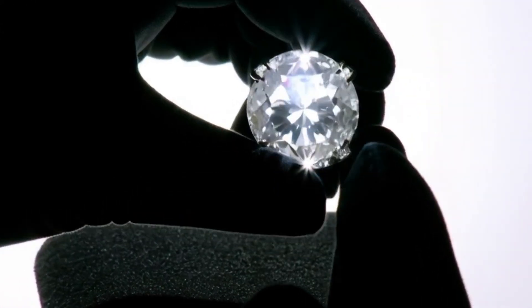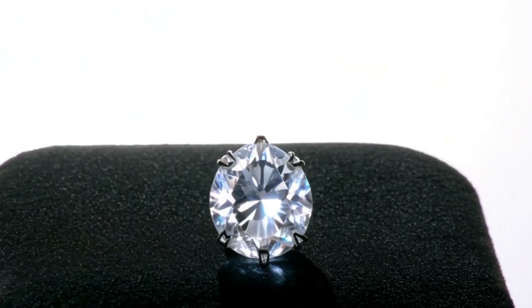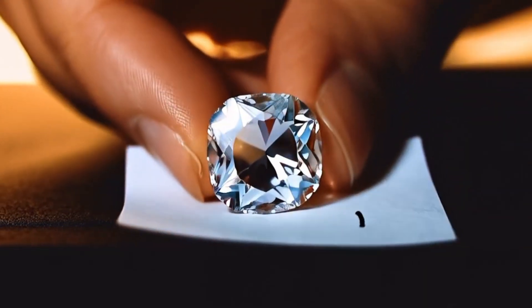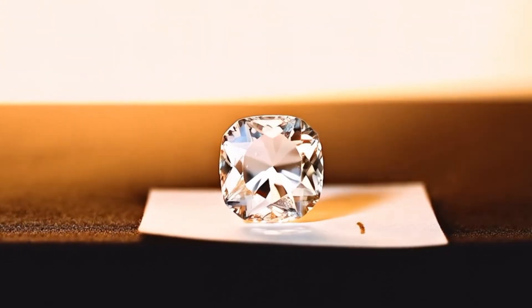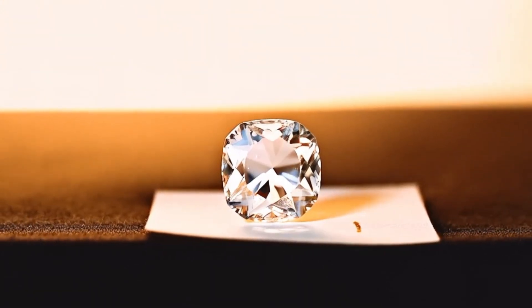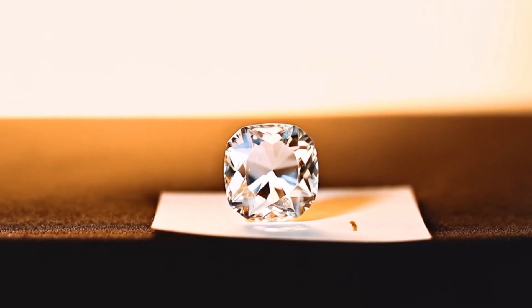3. The Scratch Test: Diamonds are the hardest natural material on Earth. Try scratching a piece of glass with the stone. A real diamond will leave a scratch, while most fakes will not. However, be careful, as this test might damage the stone or the glass.